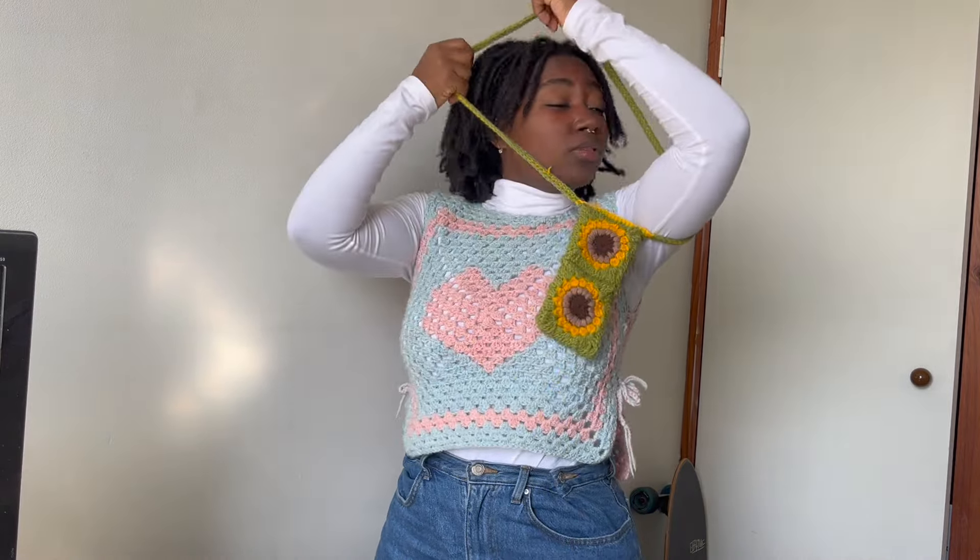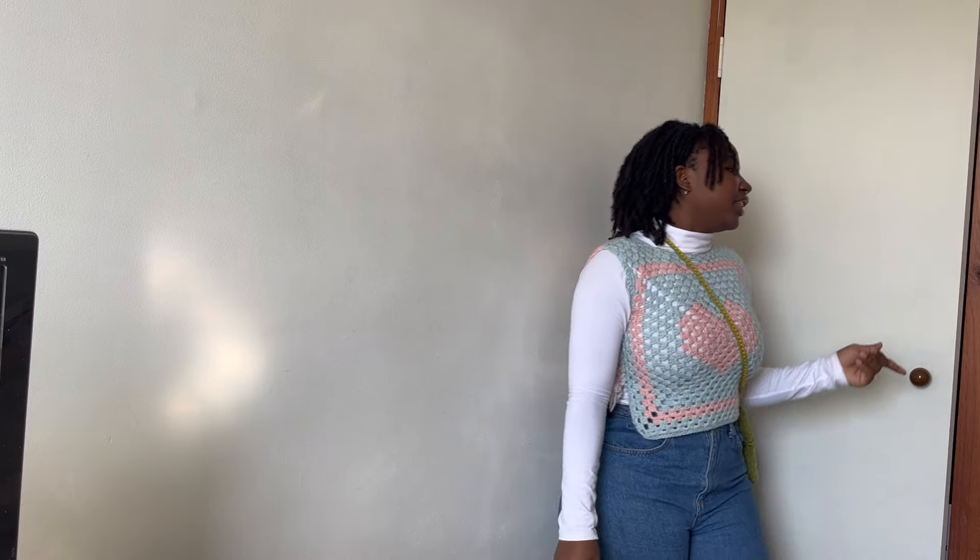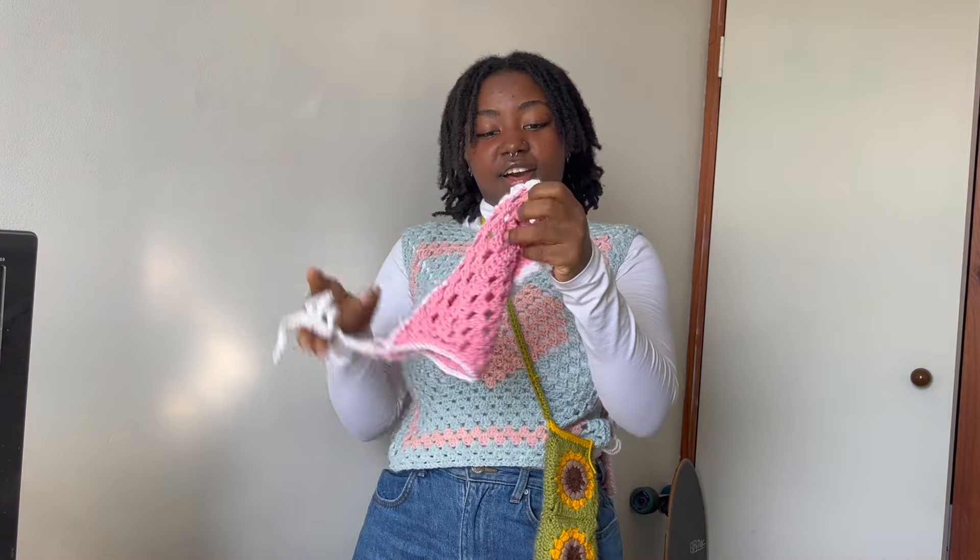Moving on to accessories — this is a little phone holder. The squares are leftover from when I turned those shorts into my vest; I just wanted to use them up. It's not really the season right now since it's winter, but it's actually really cute. You can put your phone, keys, and lip gloss in there and you're ready for the day. You could probably also use it as a water bottle holder. I need to make another one of these!